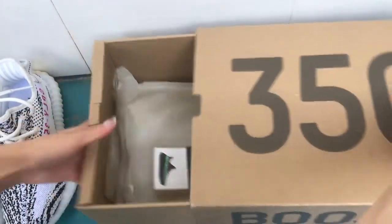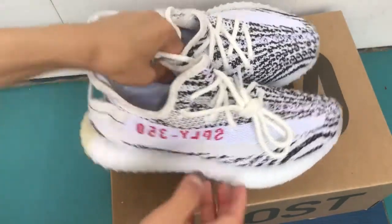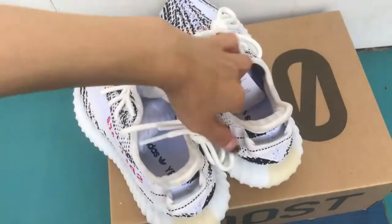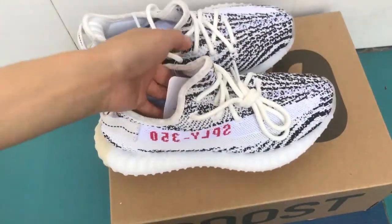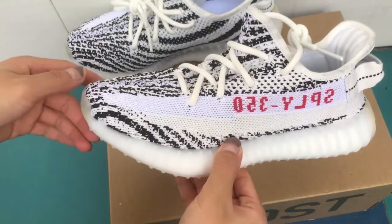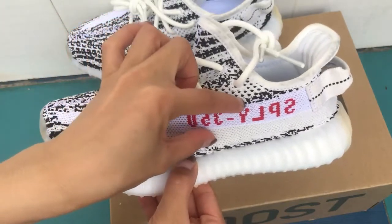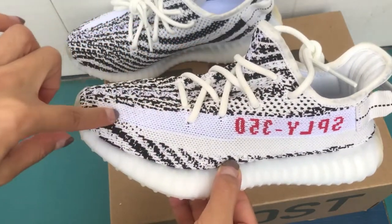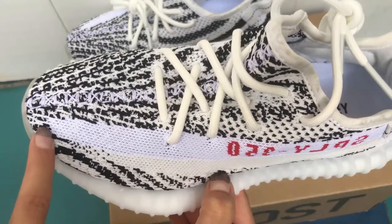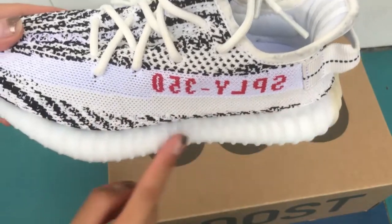Let's check the shoes — the Zebra Colorway. On the other side we got the white straps, SPNY 350 branding, and the stitching and texture. There's the black stitching and the white stitching. And then we check the midsole — it's an ivory colorway.